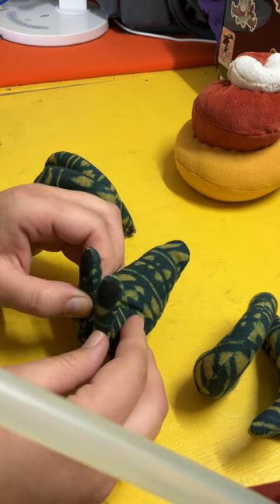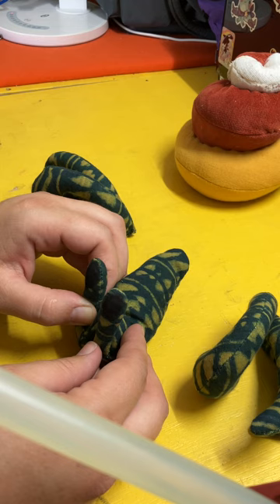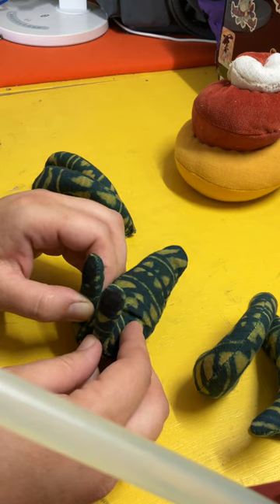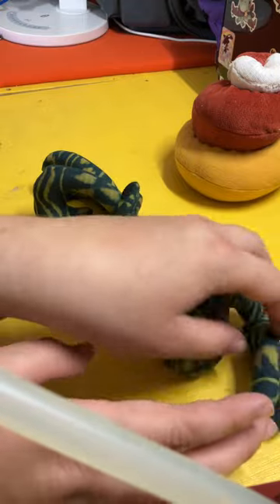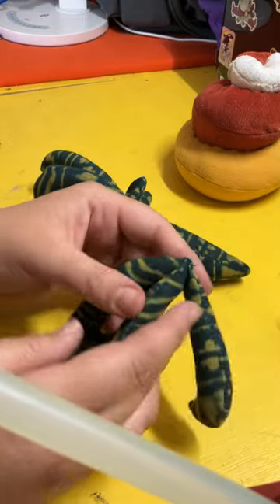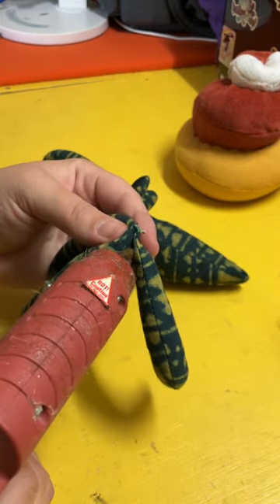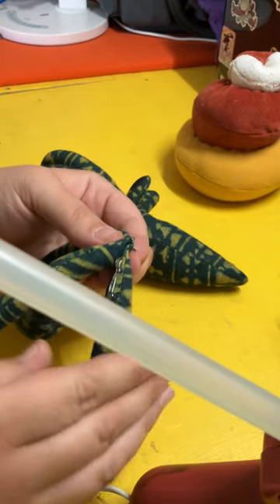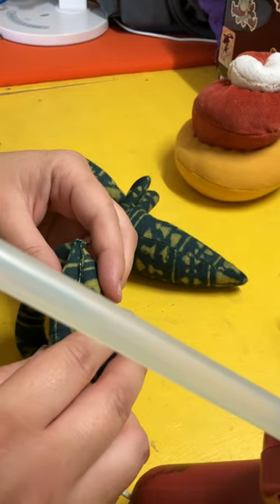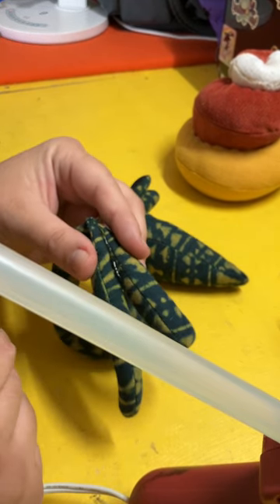Next I'll show how to attach the legs to each other. The top of these legs will not be visible once the shell is attached, so if any extra glue shows up, you want it on top and not underneath. You'll run about an inch to inch and a half of glue in a bead here and hold them together.